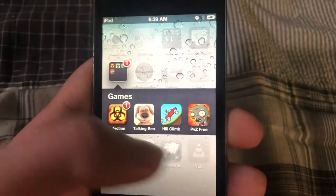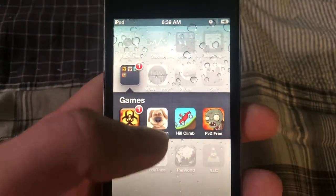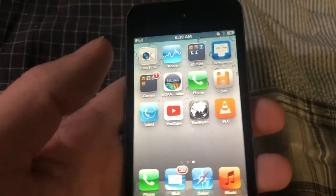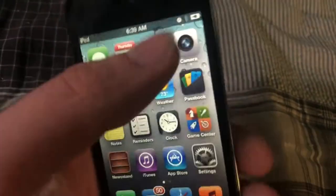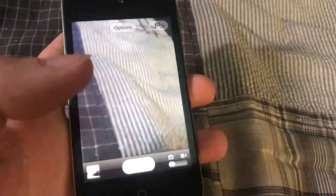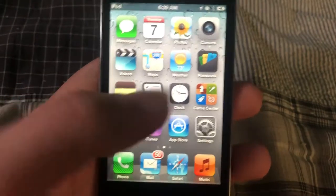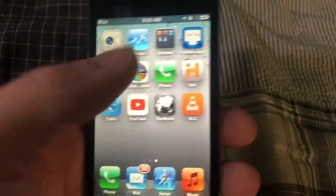I've got games on here: Infection, Talking Ben, Hill Climb Racing, and Plants vs. Zombies. I had to get Talking Ben — I wanted to see if it actually worked on here. It's pretty old. Here's the camera app — not a very good camera: 0.7 megapixels, and the front camera is 0.3. This thing can record not-so-good video. I might do a YouTube video where I use this as a camera.